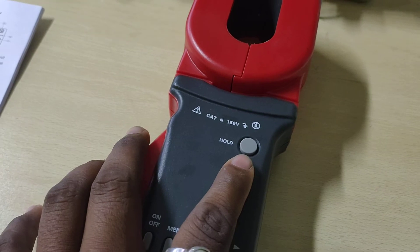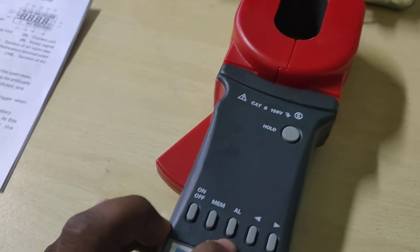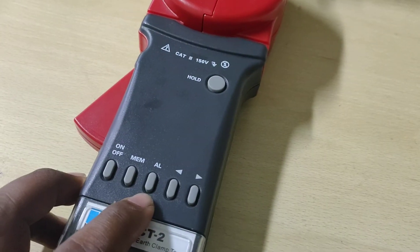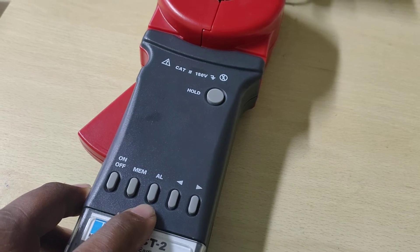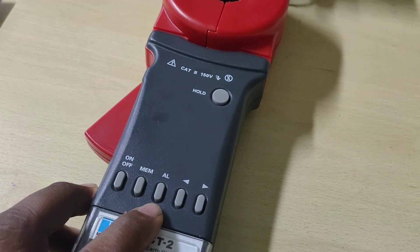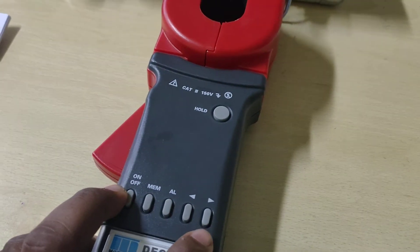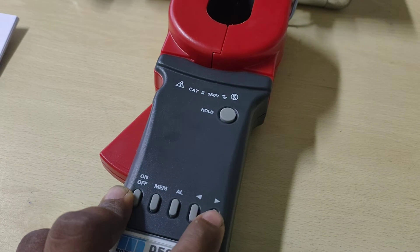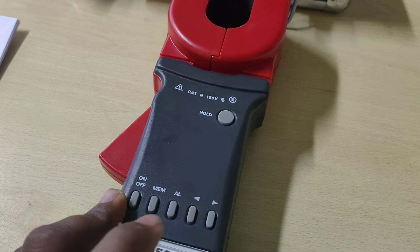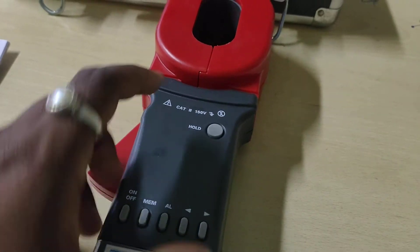This HOLD key has been used for log release, display, and storage. This AL key has been used for alarm on/off, alarm critical value settings, etc. The resistance key — resistance measurement switch of ohm — is the right arrow key. After pressing and switching on the device with proper insertion, the device will function accordingly.